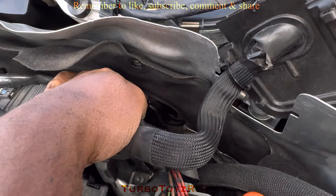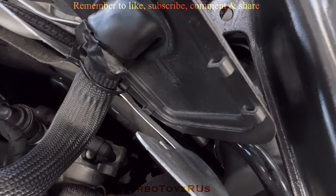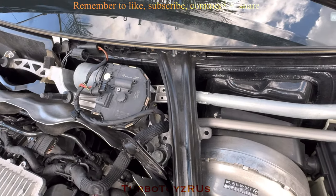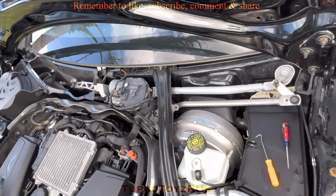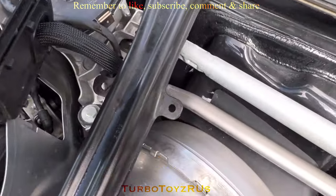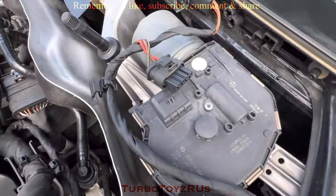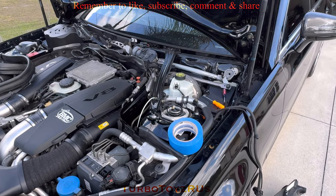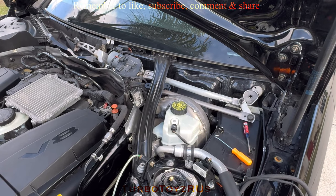That little guy you see me touching is connected to the culprit, which is way down under this windshield wiper motor system that I'm about to remove. Once I remove that I'll have clear access. There are two nuts and one bolt — one nut, one bolt — and there is another nut.